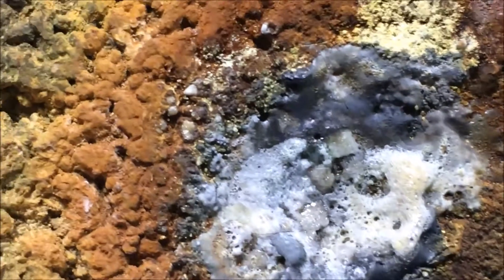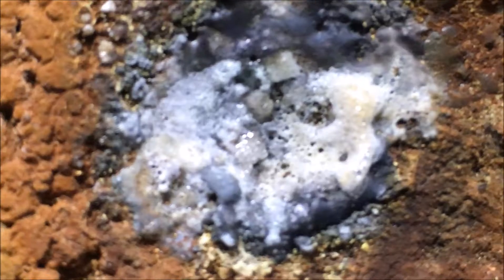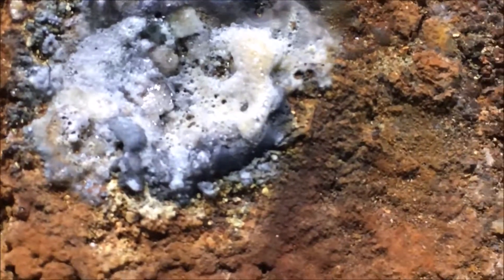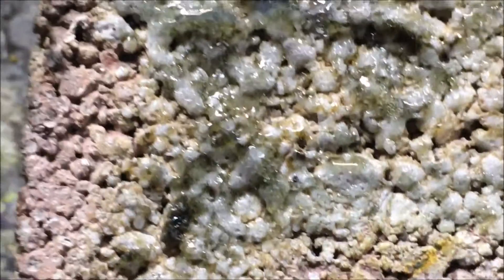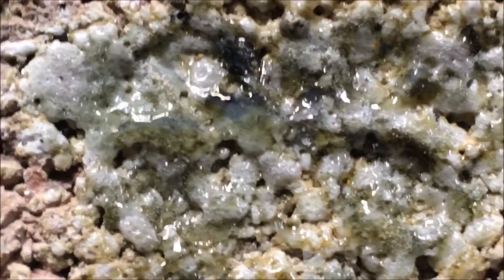It literally boils fire brick. Most flames can't boil fire brick. It literally turns fire brick into glass. Only an oxy-hydrogen torch can do that. Check that out.